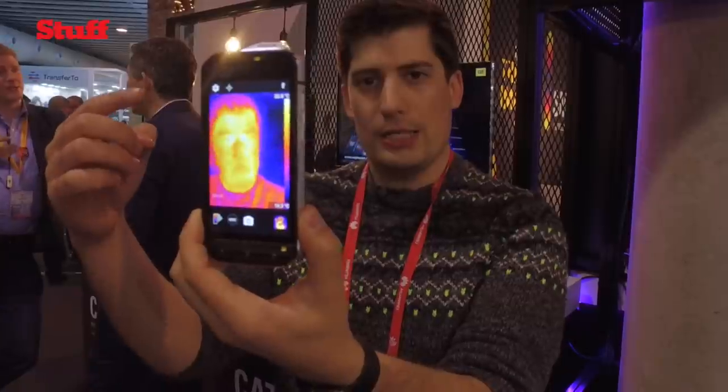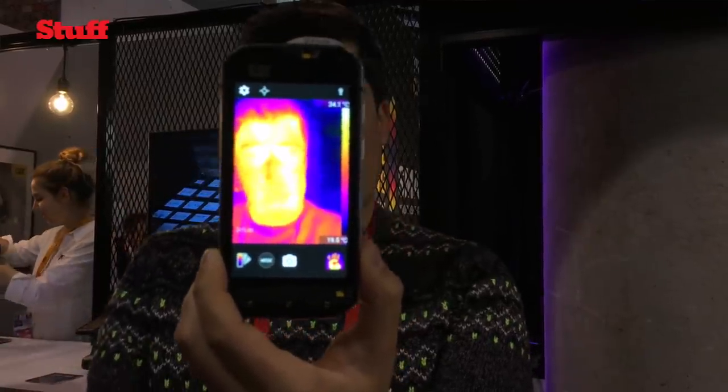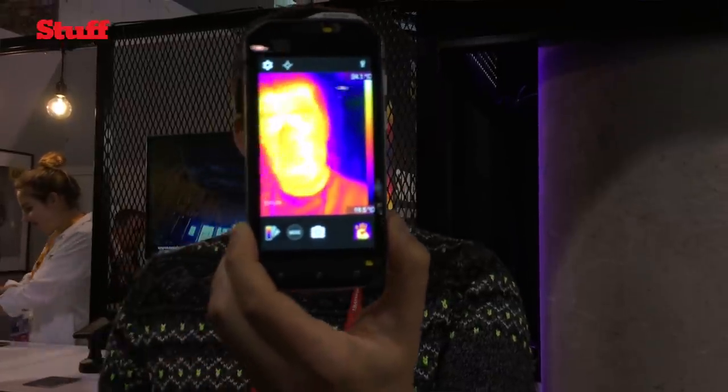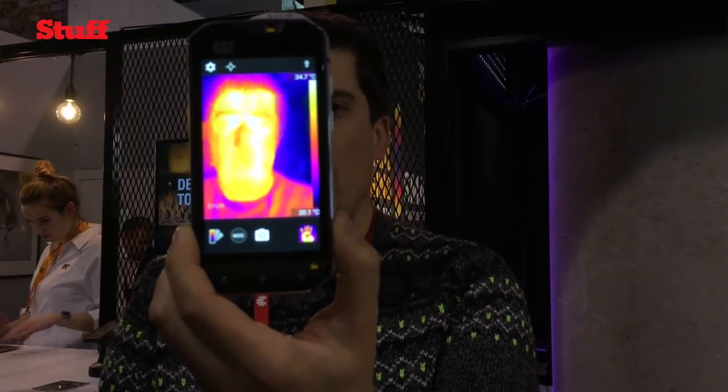What you can see is the bluer the light on the image, the colder it is; the whiter it is, the hotter it is. I'm not quite sure how warm I'm looking right now but it is Barcelona and it is quite hot, so I might be looking a bit white.